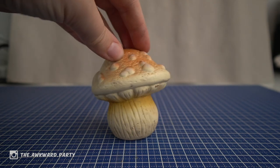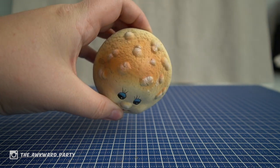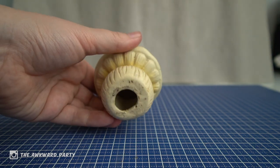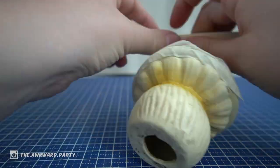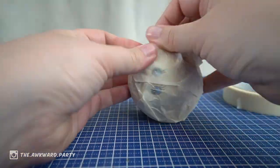Hi there, I'm the AwkwardParty, also known as Steffi. I'm an artist from the Netherlands and this is my first video. For this video I'm turning this little thrift shop find into something — well, I don't know, it's going to be an experiment so we'll see at the end of the video.